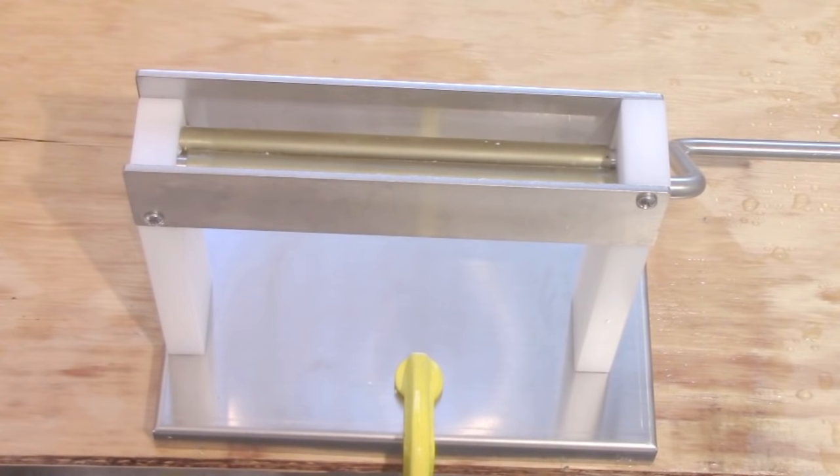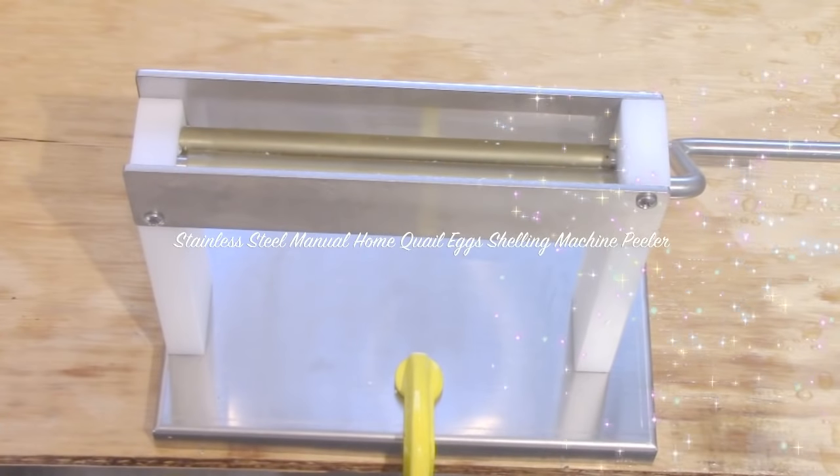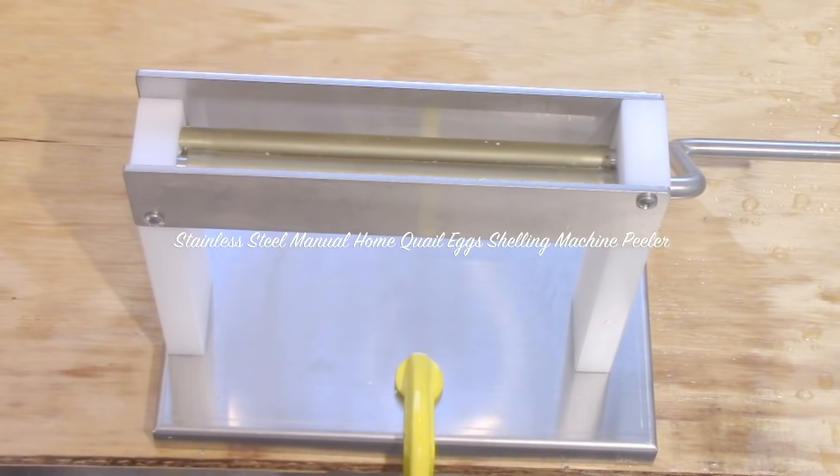A brand new method — at least a brand new method for me — for peeling quail eggs. I expect to see Sothpaw Davey on his channel mass producing these any minute now. They are not a very complicated apparatus. I'm just barely beginning to use it. I've peeled maybe 10 eggs or so already and I'm setting up to do a video.